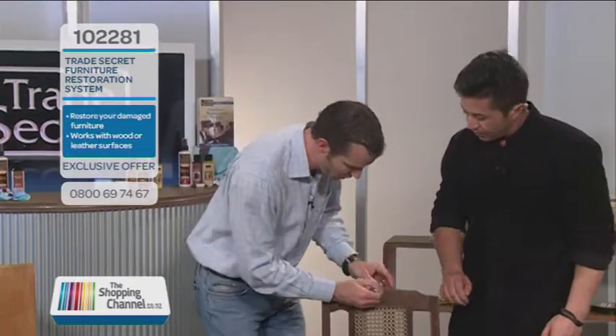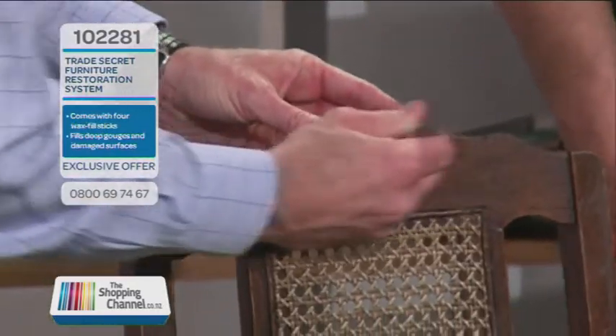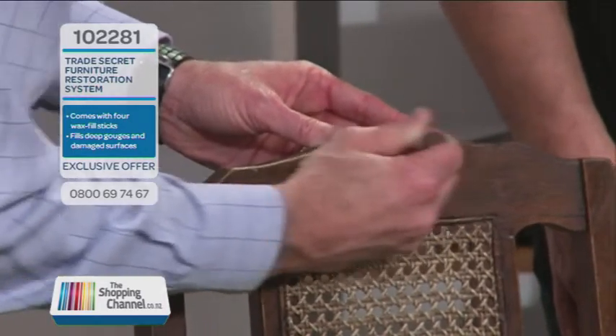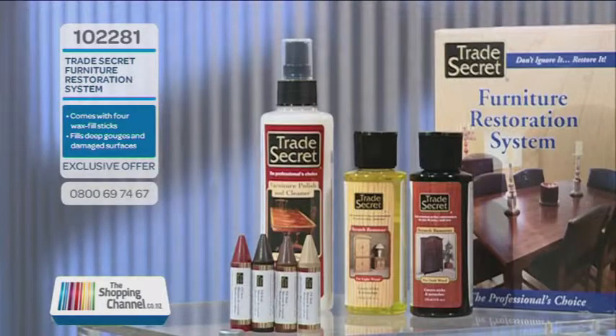Now, look at how I'm going to fix this for you, Mike. I'll be impressed if you can fix this, so let's put it to the test. What is that crayon you are hanging on to? Inside the trade secret, you get four of these wax fill sticks. Now, this is to do those deep gouges. All you do is run it over, and literally in a couple of seconds, this is going to fill up any of those imperfections that we have in our furniture due to accidents.